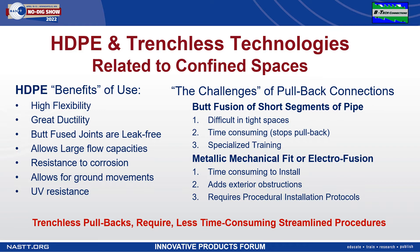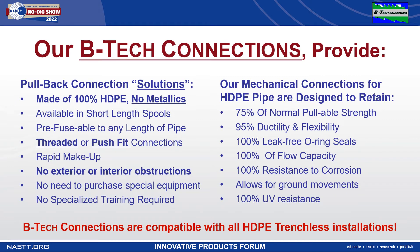Pullbacks need to be as streamlined as possible. Our solution for these confined space applications are our BTEC connections, specially designed to streamline these pullbacks. Our connections are machine cut into either end of short segments of HDPE pipe. These short segments can be attached end to end as they are pulled into place, or they can be cut in half and fused onto custom length segments. The length will depend on the size of the space you have to work with.